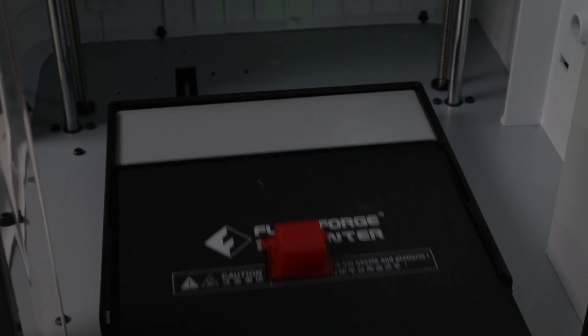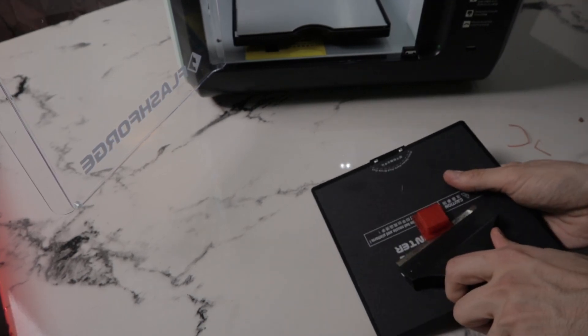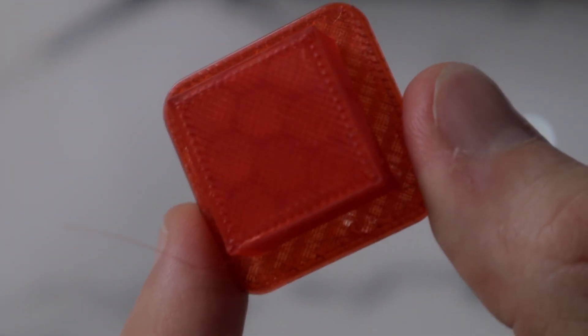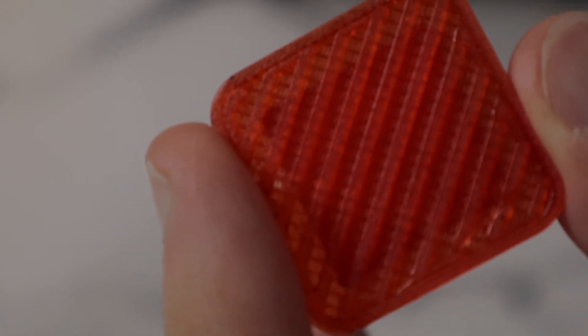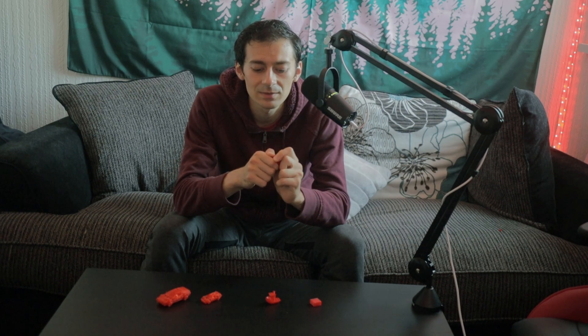The heated bed is easy to slide out and put back in. When removing your print, ideally use a spatula to shove under the material — it comes right off. I had no specific tools but still had no difficulties. If you don't adjust the slicer settings, every print will have a base (raft), which makes it easier to remove the print from the bed without damage and also helps with surface smoothness. To remove the raft, just press a little and it comes off.